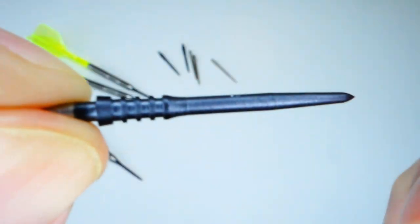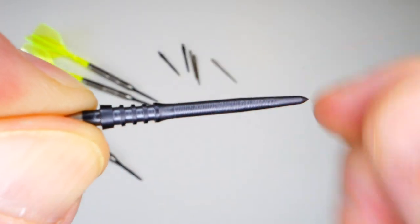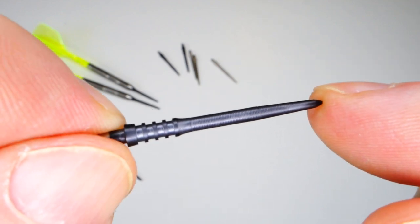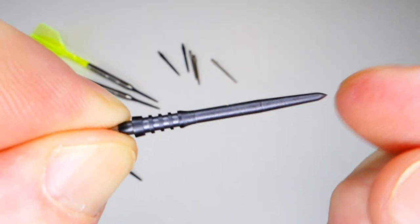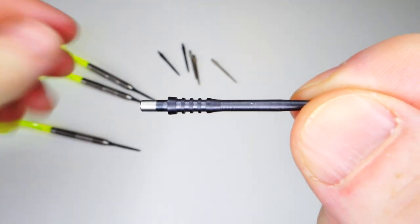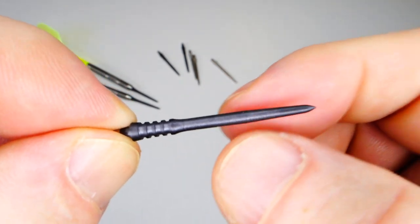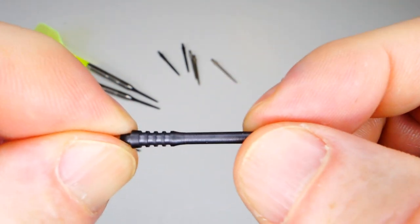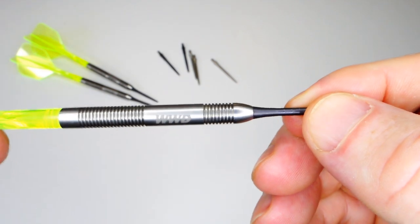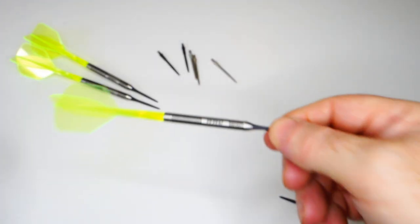These micro grip points — which I think are what Josh Rock uses — have micro grip running down the length of the point and will not harm your dartboard, won't pull out fibers or sisal. They weigh 1.20 grams, so two tenths of a gram heavier than the 28 millimeter ripples. The Titan Pros are the same but with a smooth section. I'm also going to compare the Mission Sniper Points to the Target Storm Points and let you know which ones I prefer.